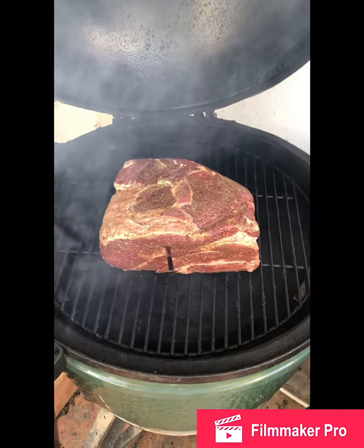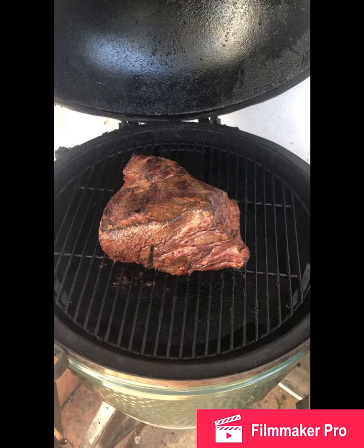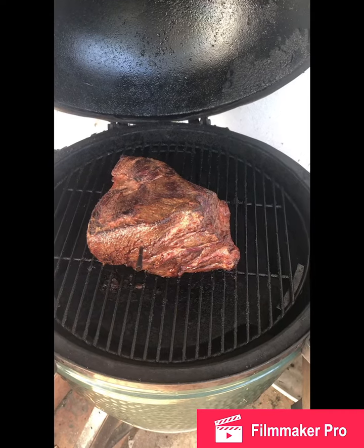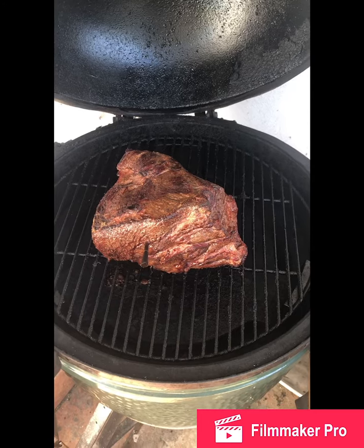Three hours into the cook, sitting around 225-250°F on the temp. Meat is looking good, starting to catch a nice little crust. A little bit later on we're going to drop it in some beef broth.